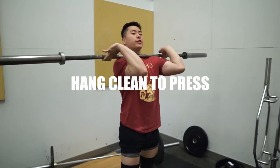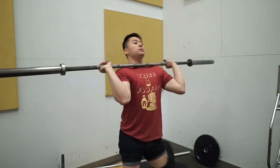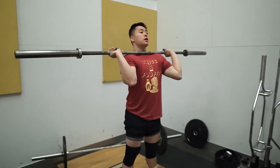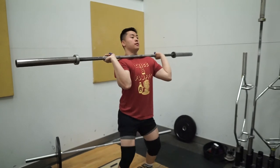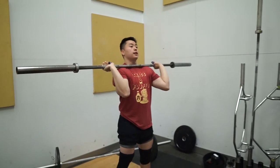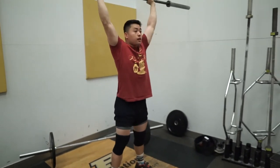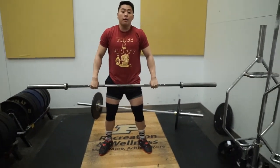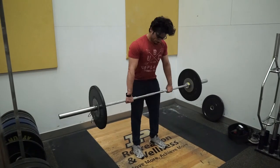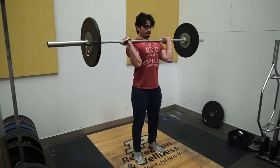Once you have the bar in position after the hang power clean, you want to re-rack the bar, then take about a quarter-inch dip and get the bar overhead using your legs, finishing with the arms. This movement is not an upper body movement — it is a lower body movement. Use your legs to get the bar overhead; your arms act just as levers. You can typically jerk a lot more weight than you can strict press.